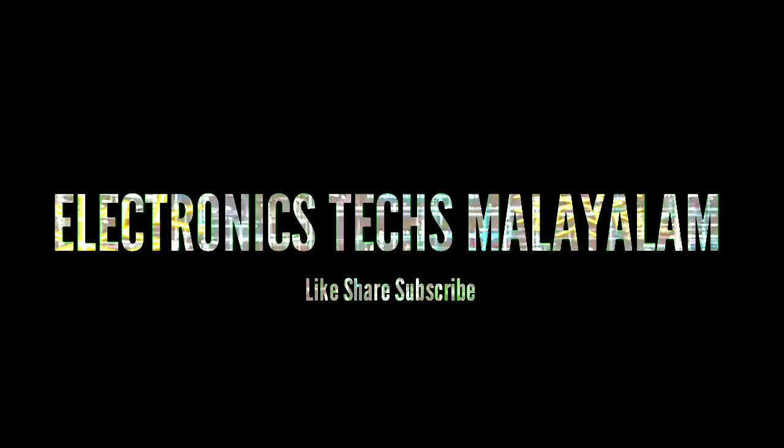Hello friends, welcome back to my channel, Electron's Tech Smell. We are going to do the Amplifier assembly video.